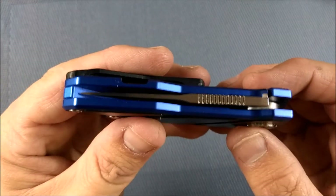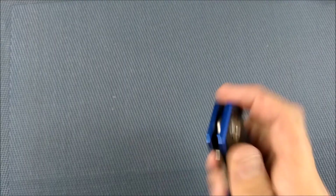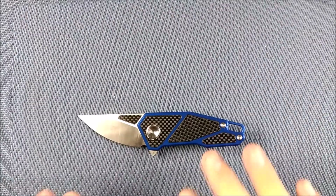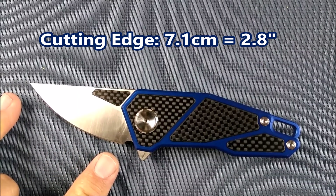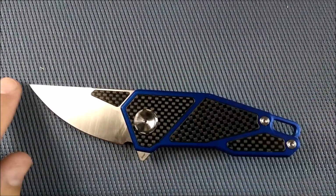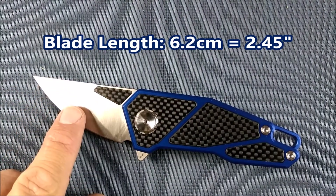Blade centering when the knife is closed is quite good. So there's the overview. Let's zoom in a little bit and do the dimensions. The cutting edge: 7.1 centimeters, 2.8 inches. The length of the blade from the tip of the handle to the tip of the blade is actually shorter — 6.2 centimeters, 2.45 inches.